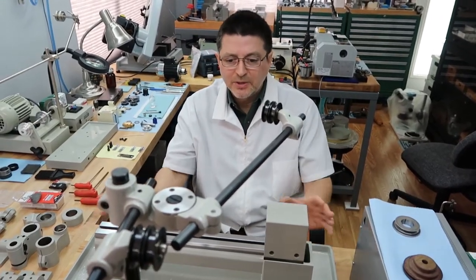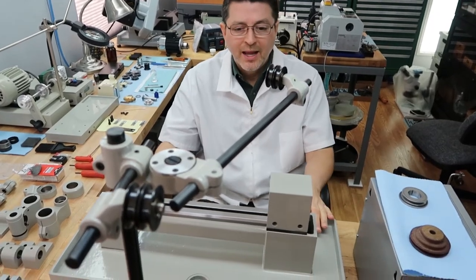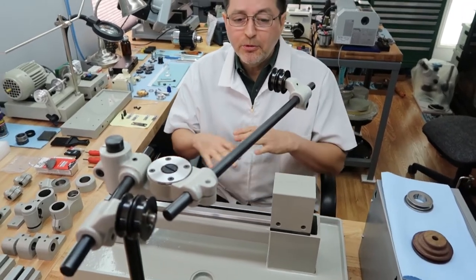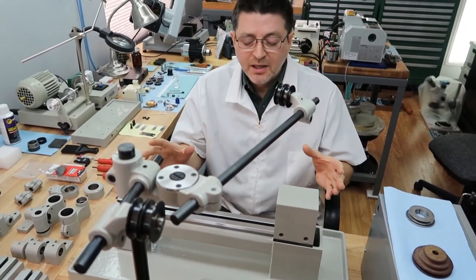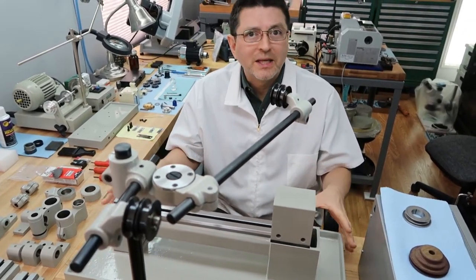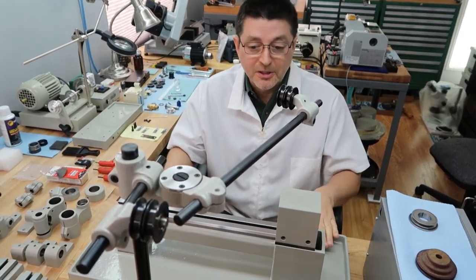I've been working on getting all the accessories on here on both this new lathe and our older lathe. I'm not putting everything on — just putting all the essentials, just so that we can mark the placement on these tables and start drilling and installing these for good.